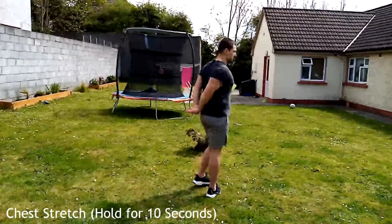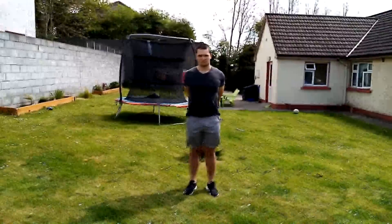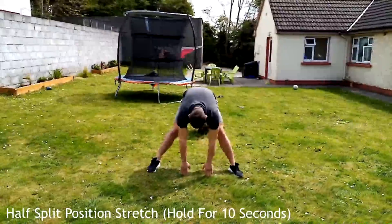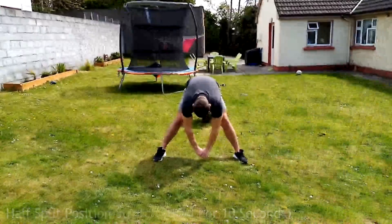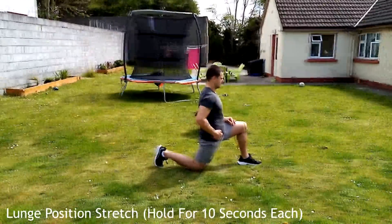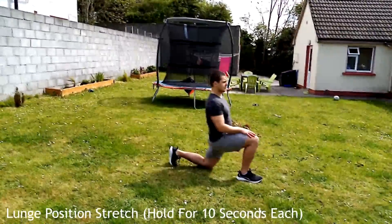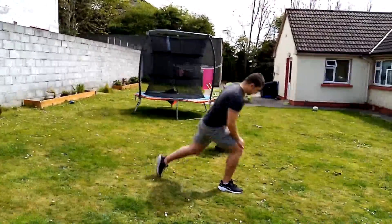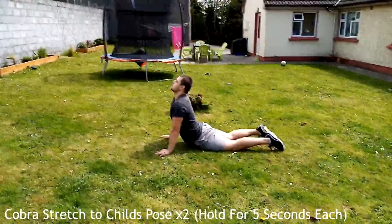For the chest stretch, interlock your fingers and push those shoulders back, stretching out the chest — hold for 10 seconds. Then get into a split position, reach forward, and hold for 10 seconds keeping the back nice and straight. Next, the lunge position stretch: one leg out, one leg back, push those hips forward with back straight.